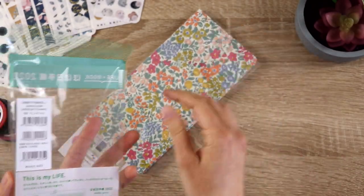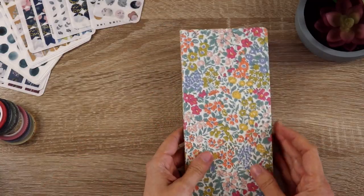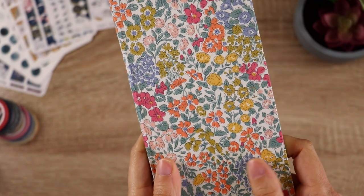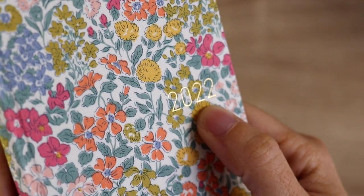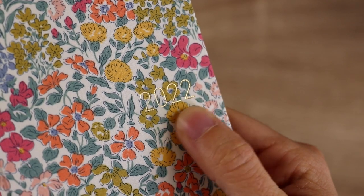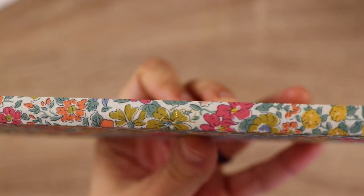This is one of the Liberty Fabrics ones. There's a little packet that came with it — I'm probably going to cut it up and use it in my journal at some point. The fabric cover feels really nice. I decided not to put a clear cover or get a Chic Sparrow cover for this, at least to start. It does say 2022 on the cover in kind of a gold foil, though it's a little difficult to see. The spine also has the year on it, but it's very hard to see in this particular design.